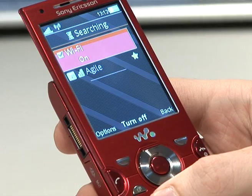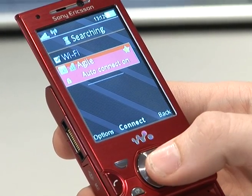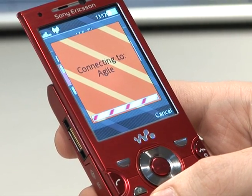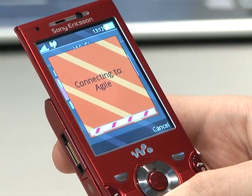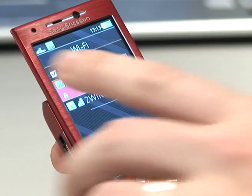When the Wi-Fi is on, it'll automatically start to search, in which case we've found a local network. We can then hit connect. If it asks for a key, you enter the key — in this case there's no need for one. Once connected, the Wi-Fi symbol will then turn green.